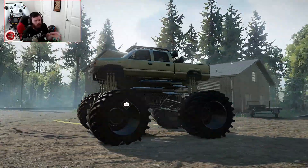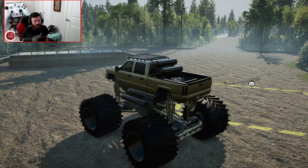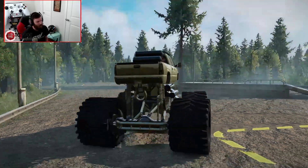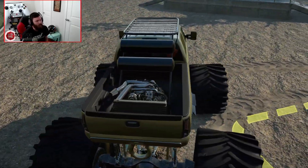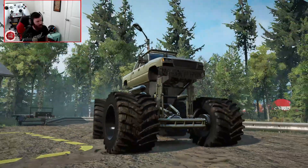Without any further ado, let's go ahead and fire this thing up. We're going to take it through some tests out here on Remo's test course to see what it can do. As you can see, there's that secondary rear-mounted LBZ Duramax in the bed to go with the one that is under the hood. Let's go ahead and fire it up and see what it can do.